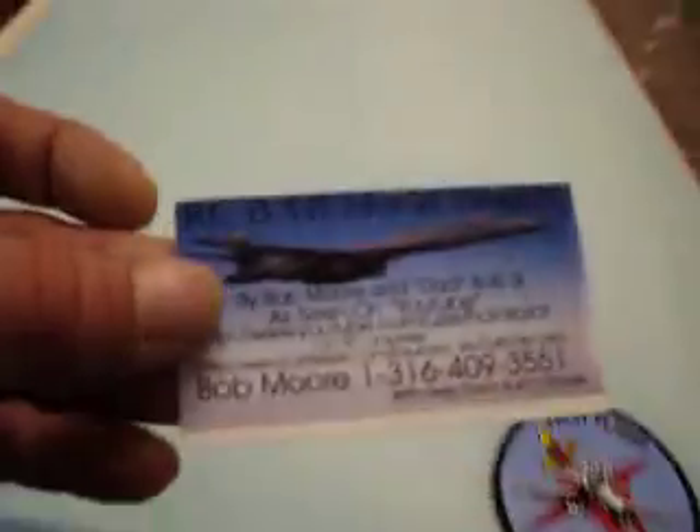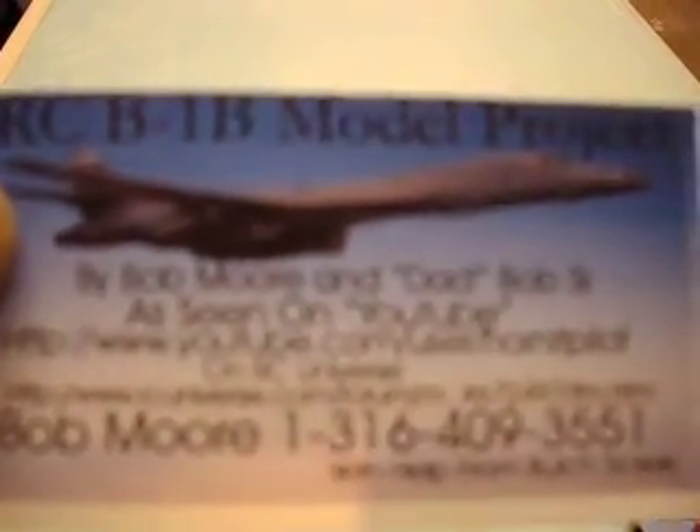We made some cards today — old Butch made us up some cards. Check them out: 'The RC B-1 Model Project.' It's got my name and dad's name on there. It's a pretty nice card — Butch did that for me.